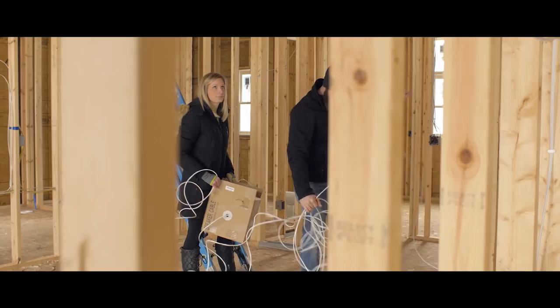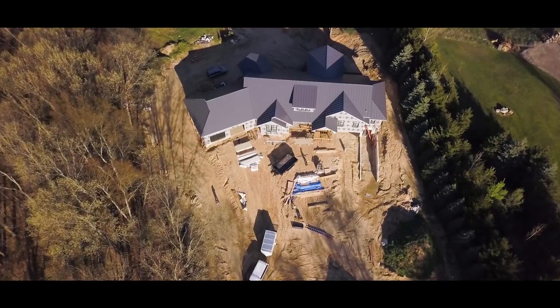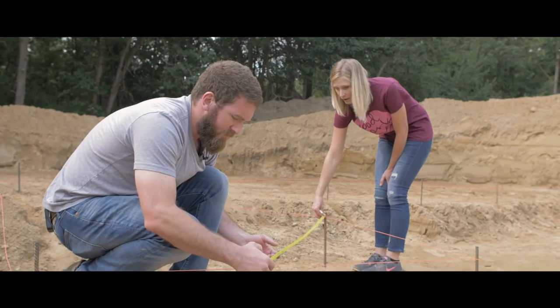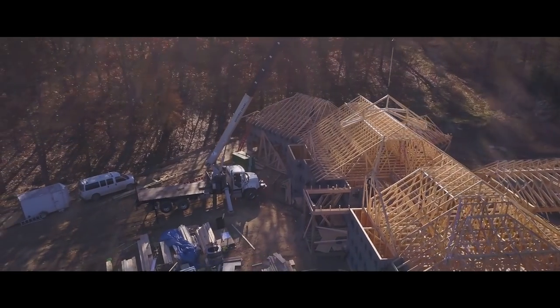As the house progresses, we're going to make sure to release how-to videos and tutorials on a bunch of the DIY projects that we tackle. If you want to see how the house has come together thus far, make sure you check out our dream house build series where we detail everything from excavating, putting the foundation in, the framing, the roof, and all kinds of stuff. Until next time — be safe and happy building. See you next time!